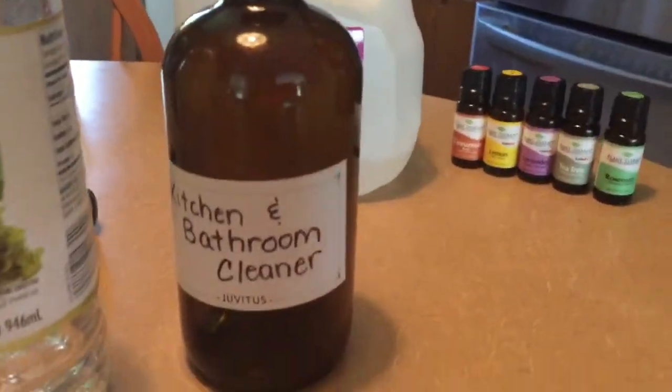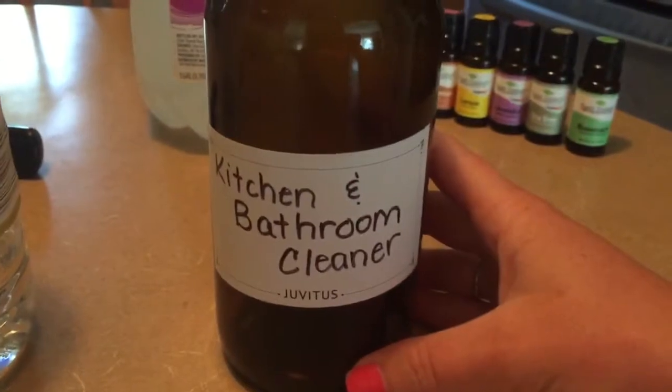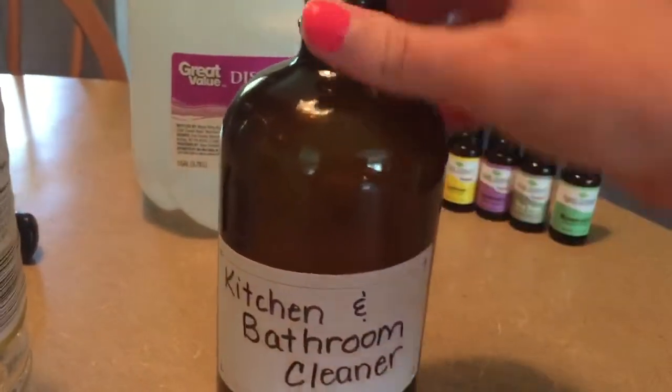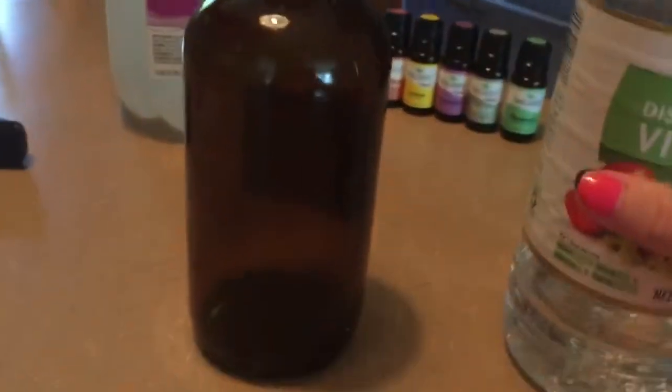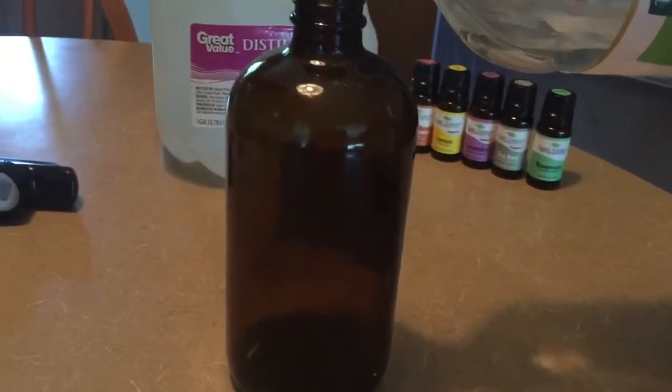I start out with a glass bottle just like this one and I already have it labeled so that I don't mix it up. The first thing I'm gonna do is fill it half full with white vinegar. You can actually just clean with white vinegar and water — it really is fine.